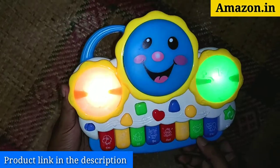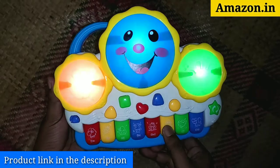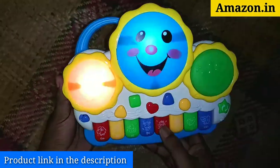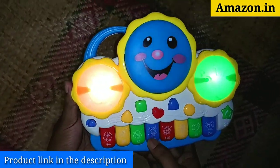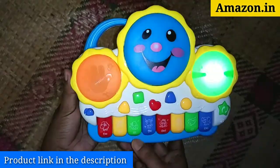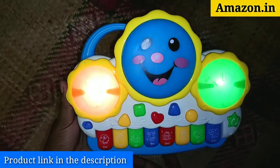The toy plays various animal sounds: elephant, parrot, cat, monkey, and moose.